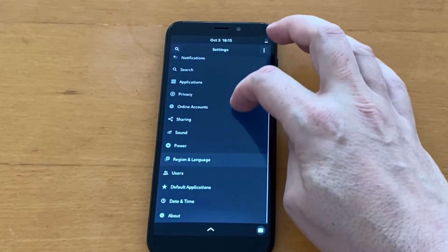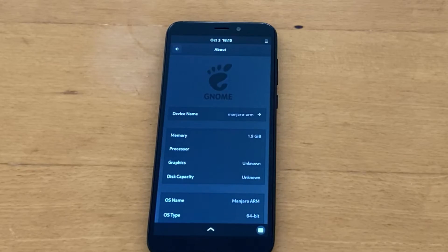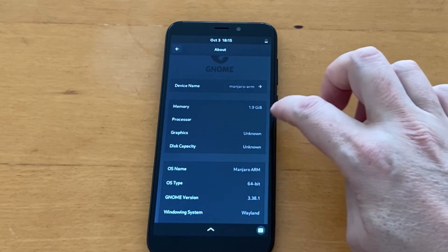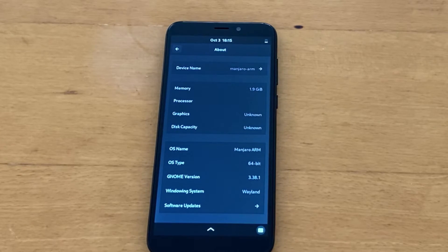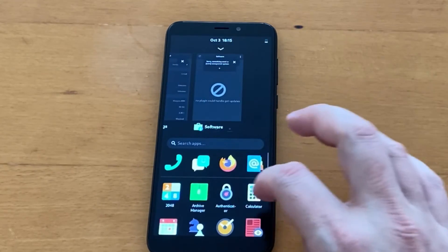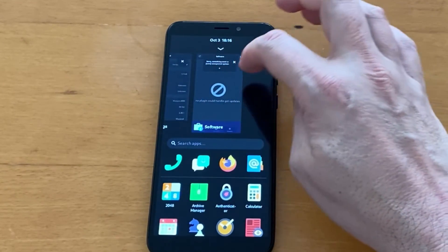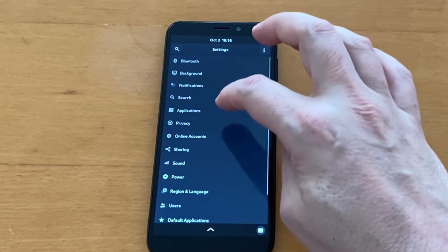Here we have the typical Manjaro settings. Going to the About section: Manjaro ARM, 2 gigabytes of memory, graphics unknown, storage capacity unknown, Manjaro ARM 64-bit, GNOME 3.38.1 — the latest version — running Wayland as the window system. Tapping Software Updates — I have nothing yet because I'm not connected to the internet. Going back to Settings, I can scroll through recent applications and navigate to Network.